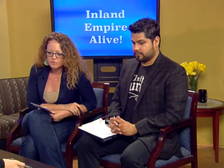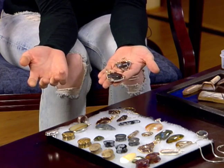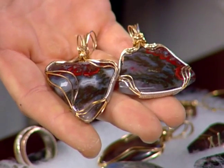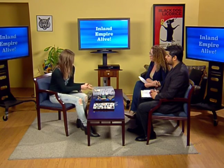Some of these stones are actually from Yucaipa. This is an agate — one of the club members found it right in their yard. The colors are stunning: reds, greens, blues. You walk by a rock and think 'oh, it's just some rock,' but you cut it open and you never know what's inside.